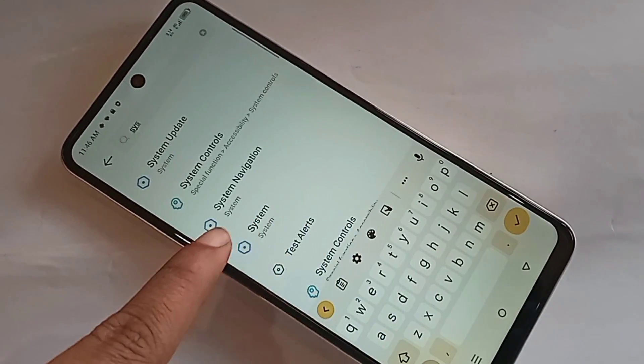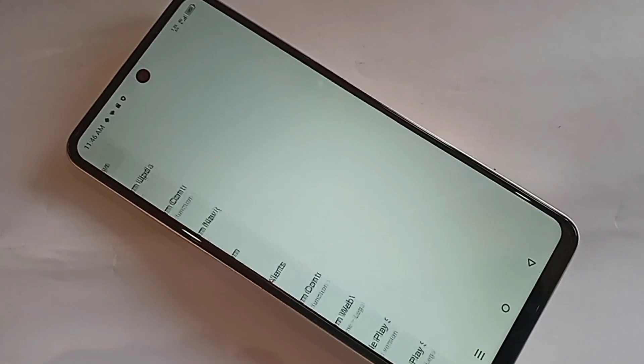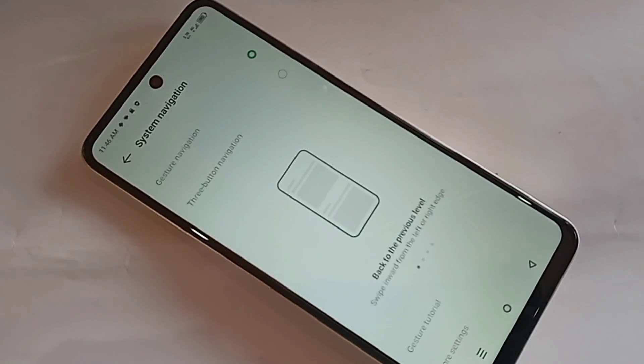You will see an option called System Navigation. Click on System Navigation. Then click on Gesture Navigation, and your phone's side back button will be working properly.